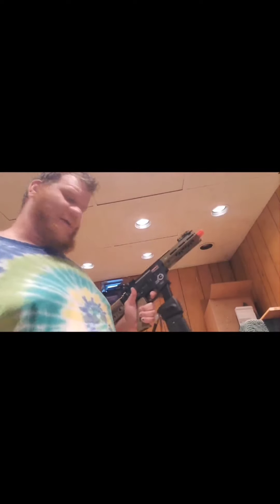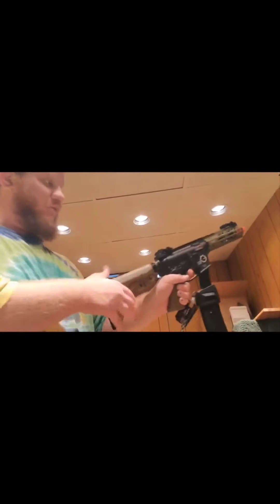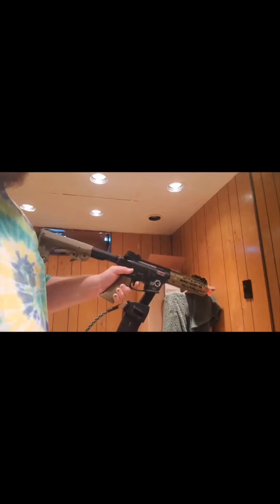I'm still working on what pressure works because this whole buffer tube does have a giant spring in there, so the bolt carrier is going back like on a real AR and pushing back and forth. They do come with three different extra sorbo pads — or whatever buffer pads — to put in there so you can time it better. Here's a demo at 100 PSI on full auto.